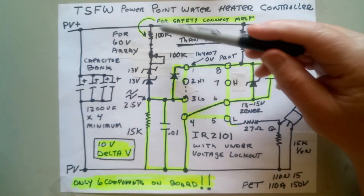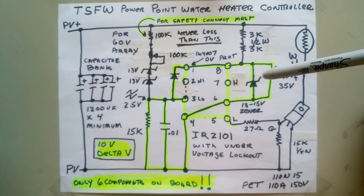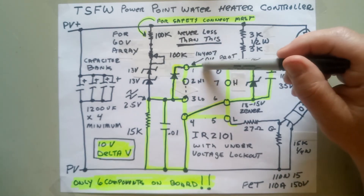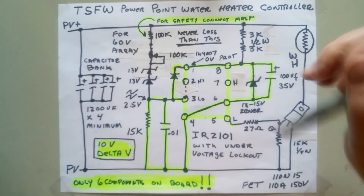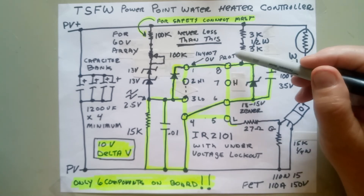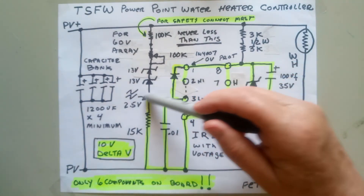This is not that hard to lay out. These external parts only require six components on the board that you have to lay out. Remember, from the bottom side there'll be a notch or a dot indicating pin one — pin one is actually always on the top right, and pin numbers go clockwise. This is a top view, so it's a little more straightforward to understand.